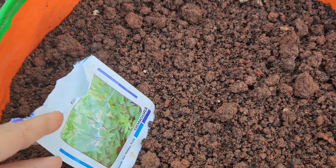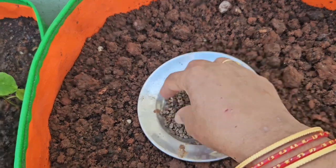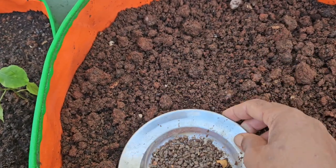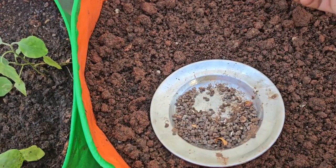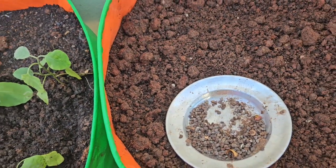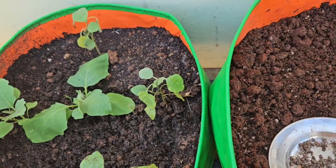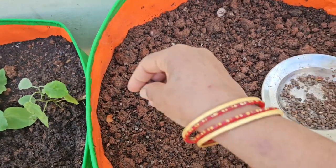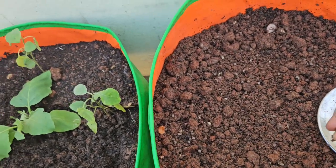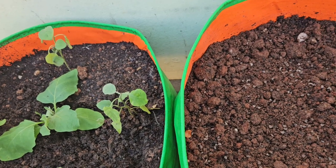The grow bag has two buckets. It seems a great little bag. This is a grow bag, 18 x 18 size.